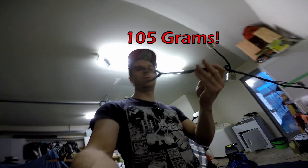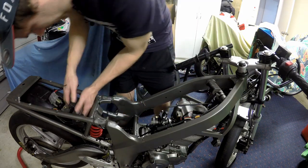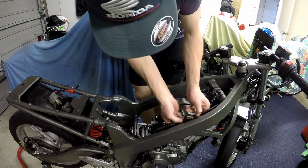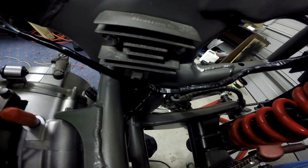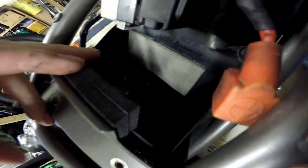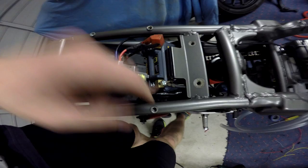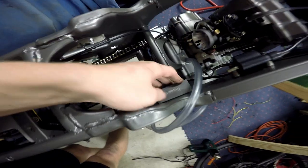Now that our super light wiring loom is all done and insulated, let's go chuck it back on the bike. Just like that, our wiring loom is on and it fits like a glove. You can see the wires go to the coil, up to the ignition, down to the regulator, up to the CDI which is down there, and to our starter relay. Our wiring loom is all plugged in — battery terminals, regulator, coil, everything tight.